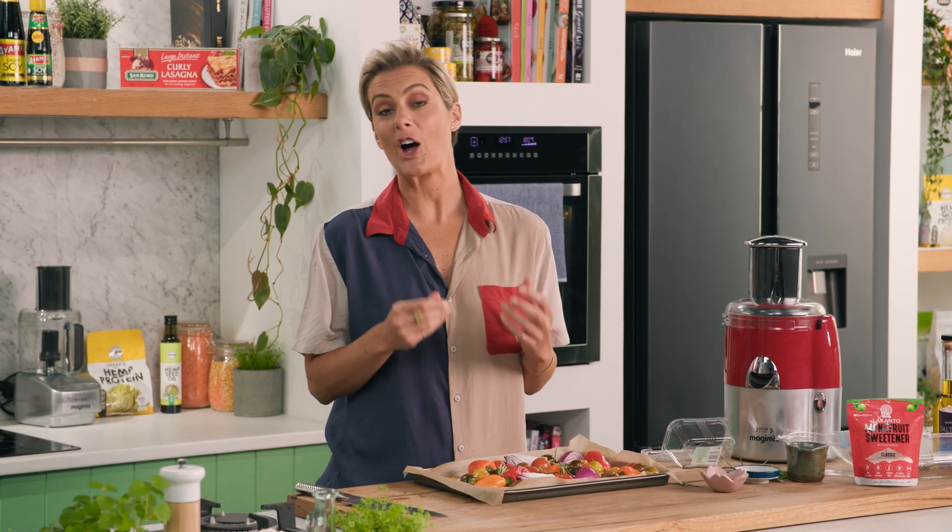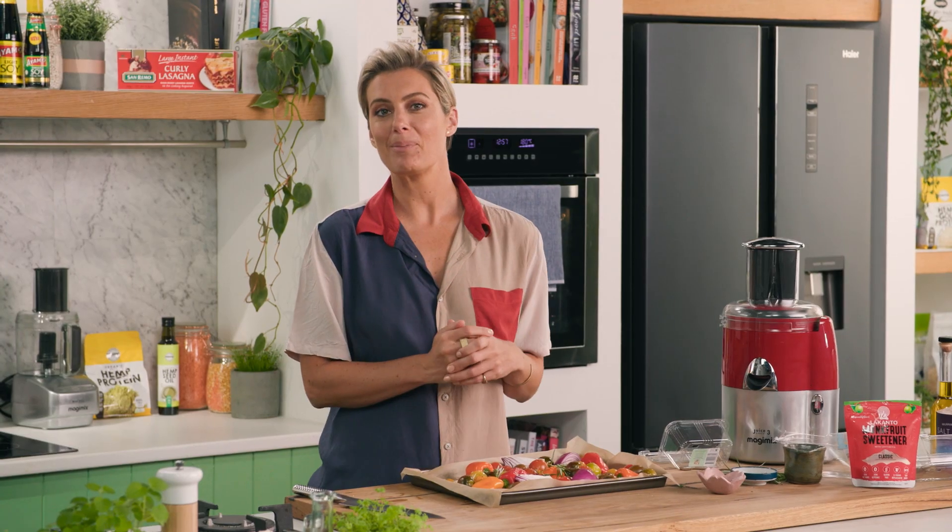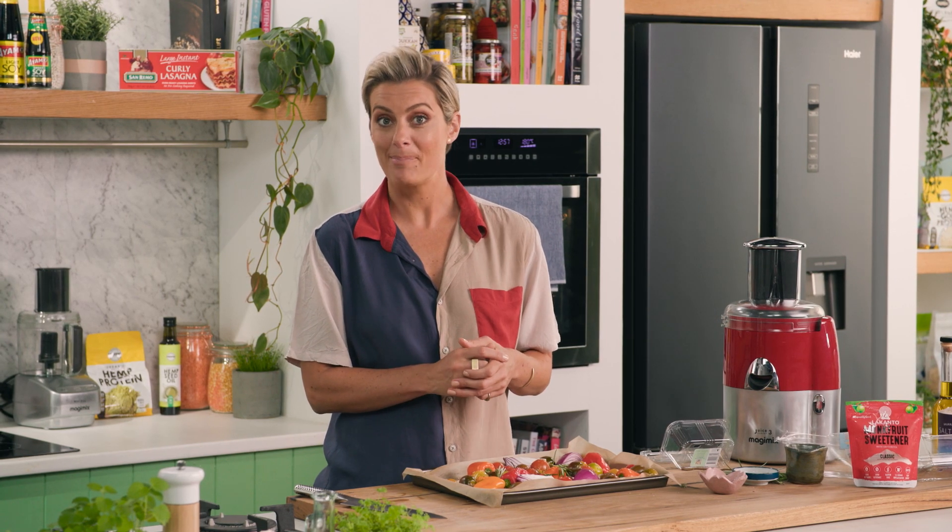Now that's just going to go into the oven at 180 degrees for about one hour. We want to really roast it down, and then I'm going to get it into my press and show you how to make your own homemade passata.